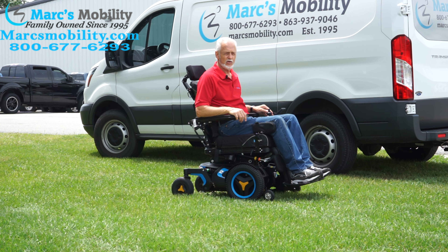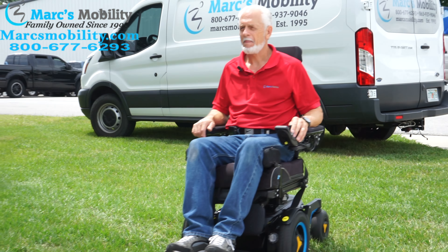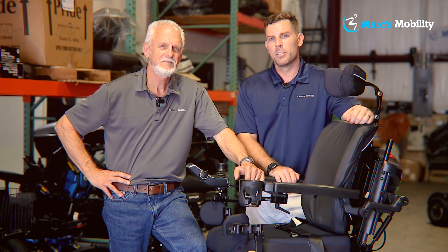As you can see, this chair has no problem in the grass and it goes up to six miles an hour. This is the one with the electric tilt, electric recline, electric feet. It has seven miles on it. Front-wheel drive — just a beautiful power chair.